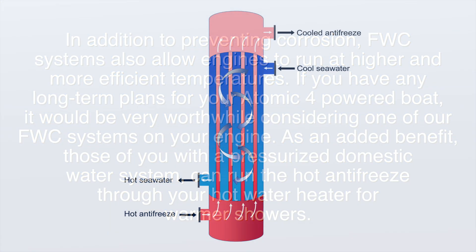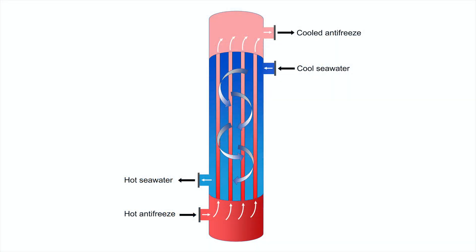While their individual design may vary slightly, most marine heat exchangers function basically the same way, and much like a radiator in a car engine. Except instead of using air to cool the radiator, marine heat exchangers pass cool seawater through the outer jacket of the exchanger. Suspended within this jacket are a series of tubes.